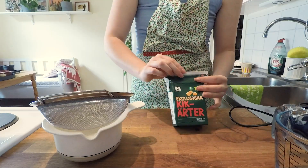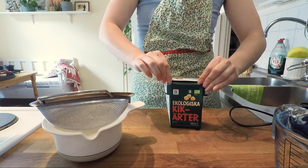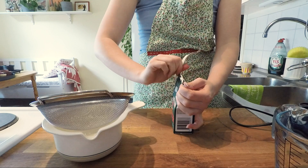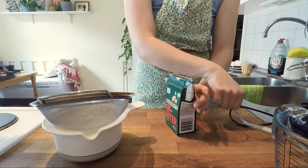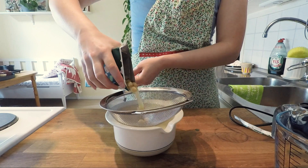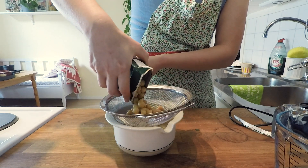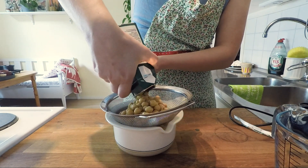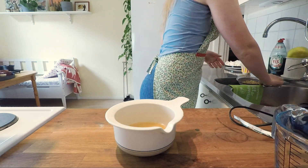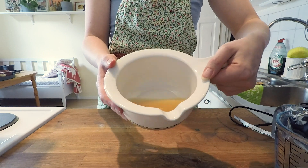I actually don't know the reason why chickpeas water works as such a great substitute for egg whites, but it really does. I was afraid it was going to leave an aftertaste of chickpeas in the meringue, but it really doesn't. I've tried it with normal meringues and these chewy meringues and it works perfectly fine. It's such a great substitute because it's easier to have a can of chickpeas at home than a bunch of eggs.